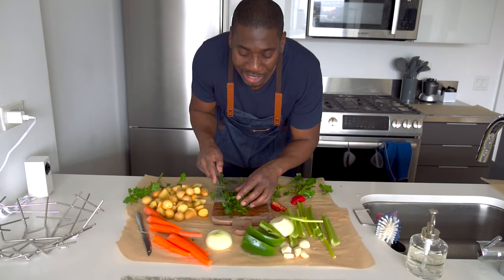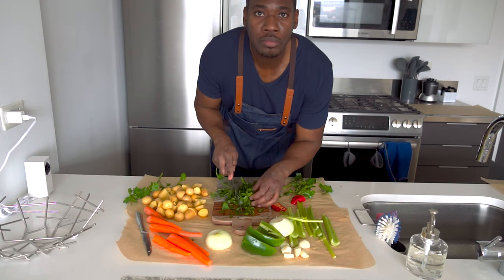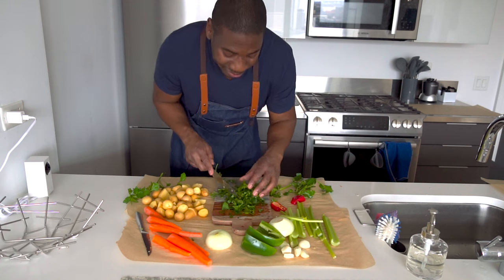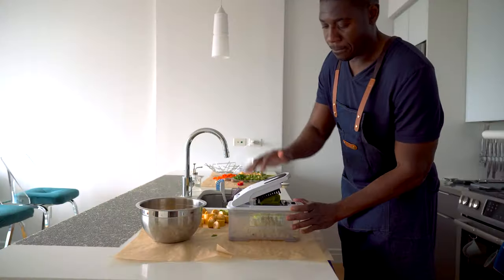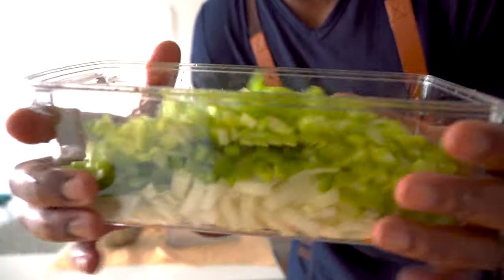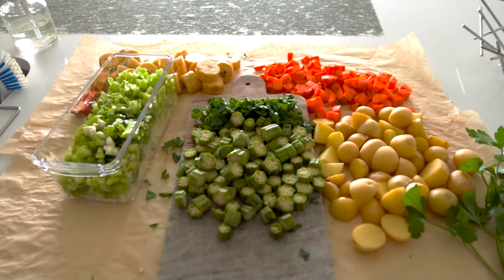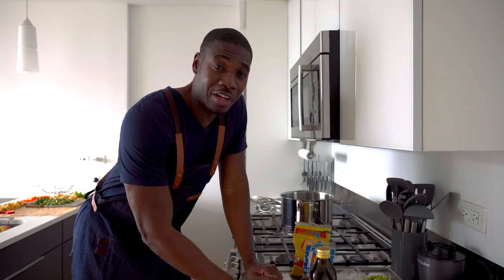I'll be watching cooking shows and they'll be chopping so fast — I don't know how to do that. I take my time because I don't want to lose a finger. So this is everything chopped up, finally. We are moving along.